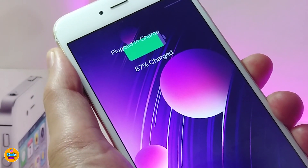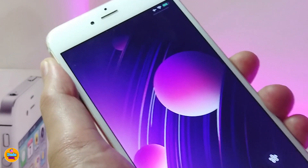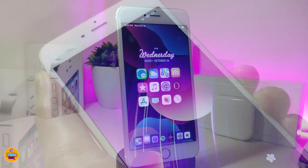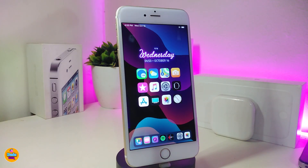If I plug my device in to charge, you can see this will only work on your lock screen — just like that. Under settings there is nothing to configure; just go ahead and download the tweak. This one is called Plugged In Charge.